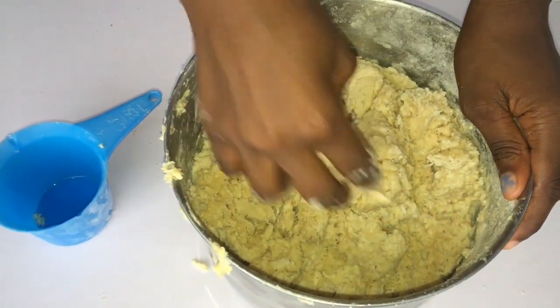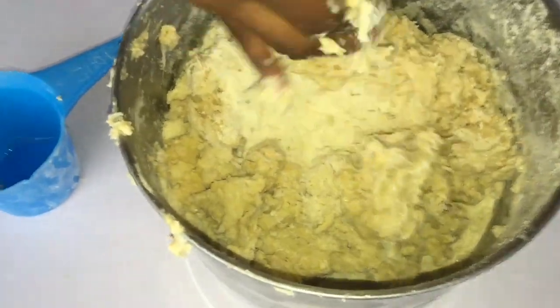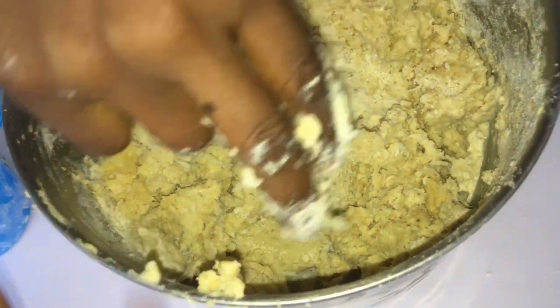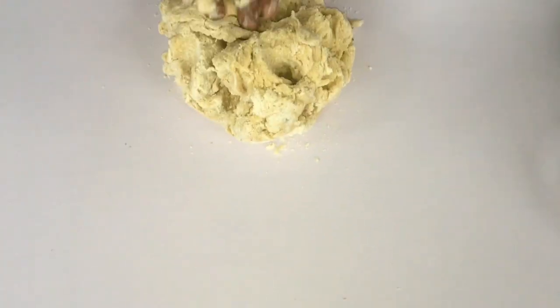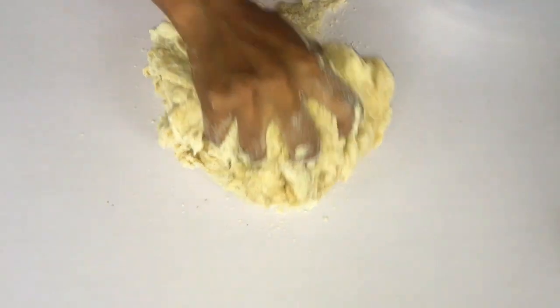She's the one making this chinchin dough right now and I'm just supervising. She was complaining she didn't want to use the spatula anymore and wanted to use her hands. I told her don't worry, just use the spatula — but at this point she said, 'Mom, I don't want to use the spatula, I want to use my hand.' I said okay, no problem.